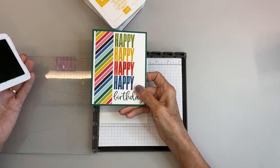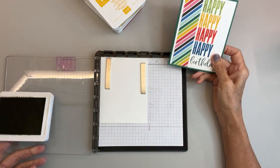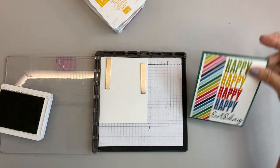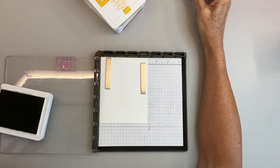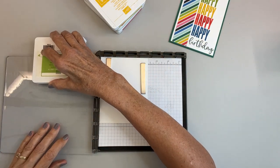I picked these colors based on the colors in the Designer Series Paper. Oh, I'm going to draw a blank — it is the host paper. It's called Celebrate Everything and it's the host paper from the July to December mini catalog.